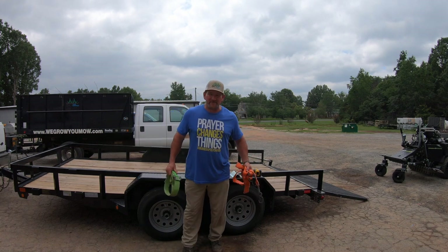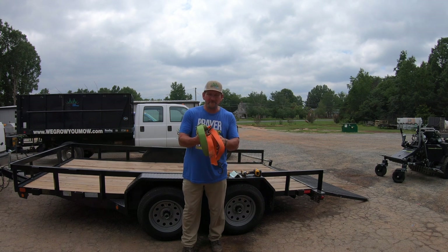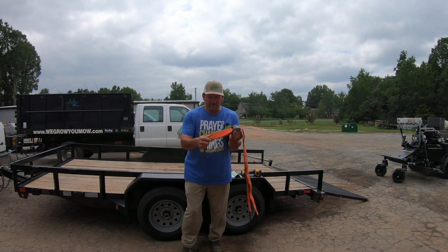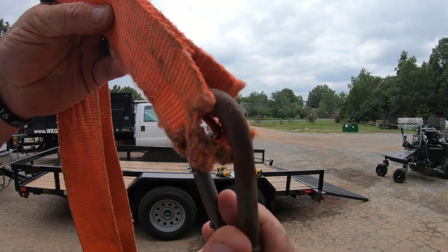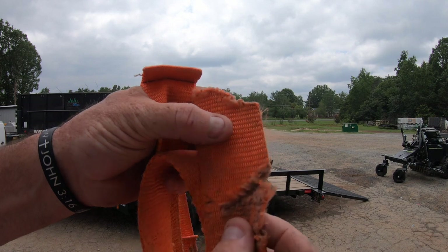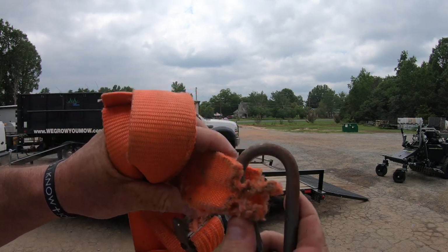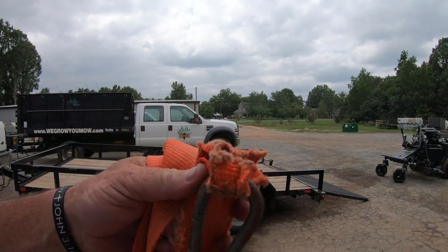Hey there, it's Pete with GCI Turf — hope you're having a great day. I want to show you something. I know you've been there, I know you've done it — I've been doing it for years until I found these. Look at this strap right here — you see how it's broke and worn out? That's a pretty thick, heavy-duty strap, but they still tend to wear out from time to time.